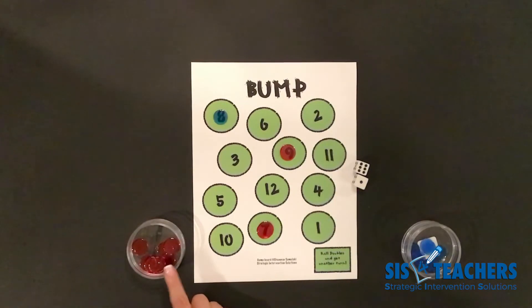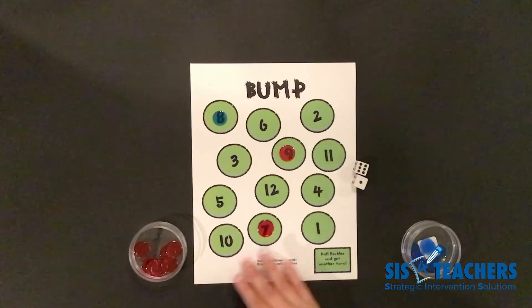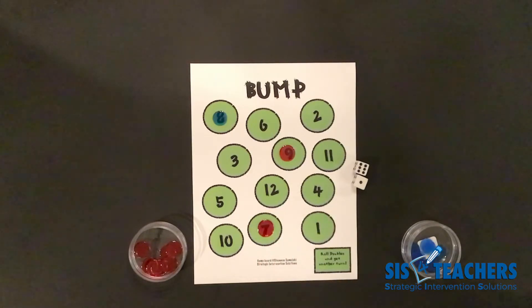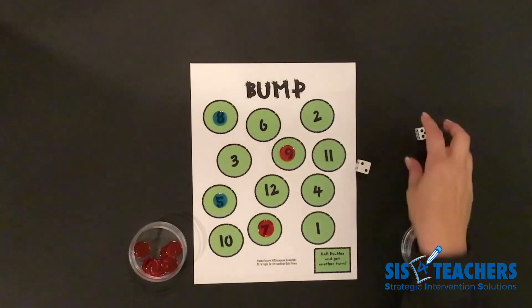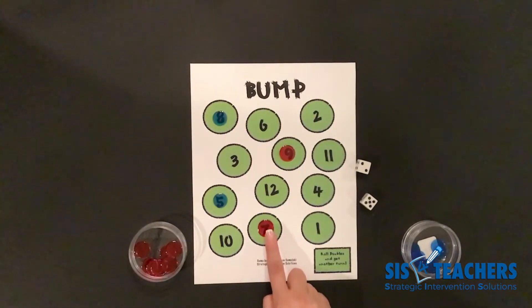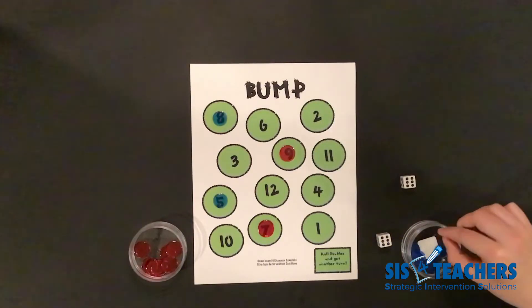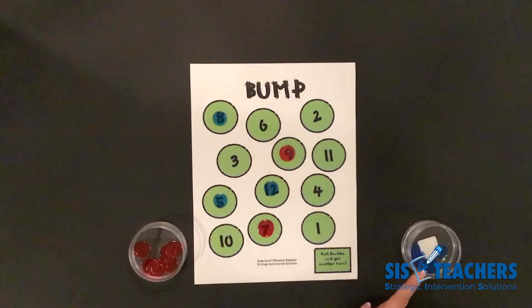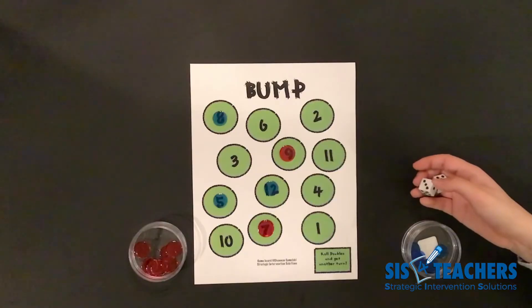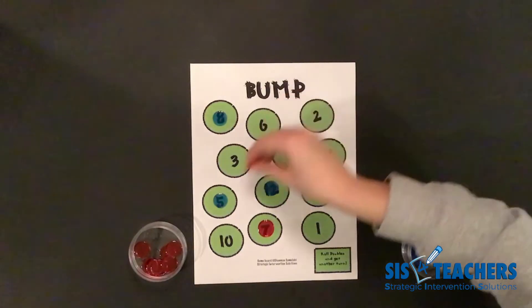We're trying to get rid of our counters as fast as we can. When you lock out a number, it's untouchable, and it's easier for you to get counters out because you've already got two that are guaranteed not to be bumped. My partner rolls and gets a five, so she puts one counter on five. I roll and get seven again — since I own that space and both my counters are on there, I unfortunately lose my turn. My partner rolls doubles — twelve — and gets to go again. She rolls nine, which has one of my reds on it, so she bumps it and returns it to my cup.